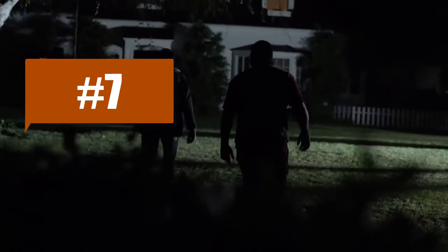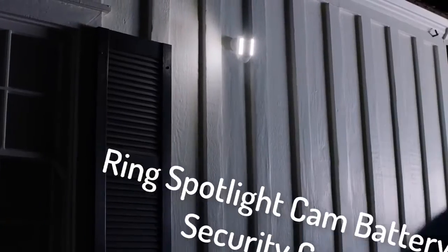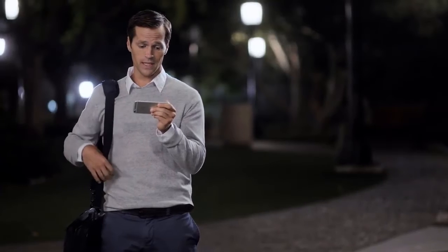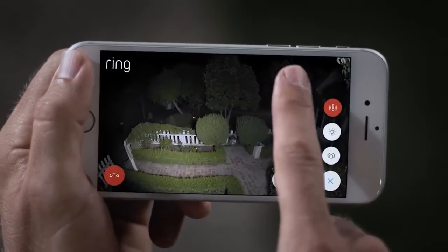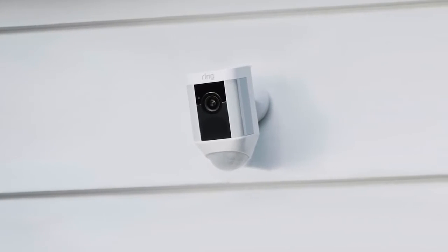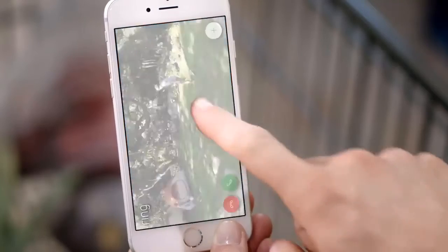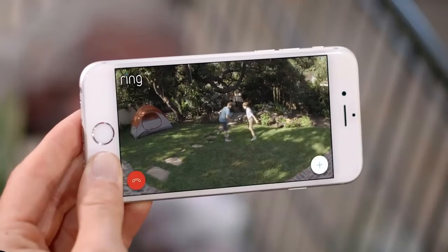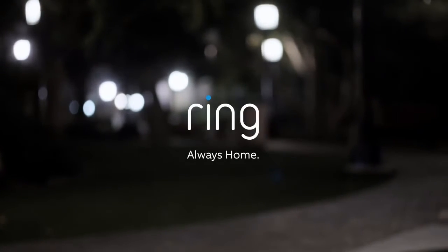A home burglary occurs every 15 seconds in the U.S., and most take place when you're not there. Introducing Spotlight Cam by Ring — a motion-activated security light with an HD camera, automated recording, and two-way talk that keeps you safe and protects your home. Bright enough to light up your yard. 270 degrees of advanced motion detection. Smart alerts to your phone so you always know what's going on, day or night. Protecting your home has never been easier. Spotlight Cam by Ring — security for every corner of your home.